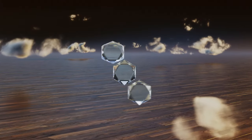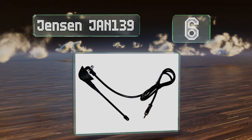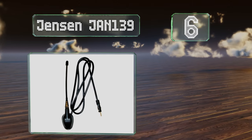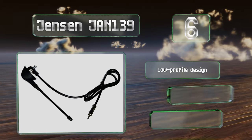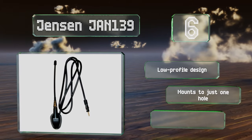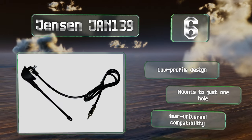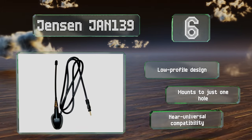Moving up our list to number six, the Jensen JAN 139 is designed for mounting on the top or side of a vehicle and includes a three-foot cable as well as a rubber gasket to ensure that it's weatherproof. An adjustable nut inside the base lets you position it at an angle of up to 45 degrees. This is a low-profile design that mounts to just one hole and offers near-universal compatibility.